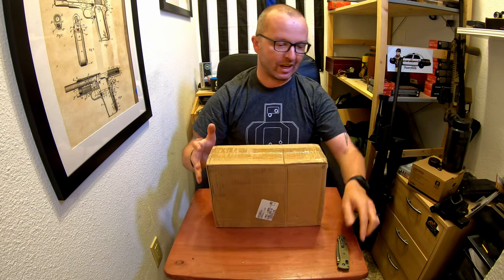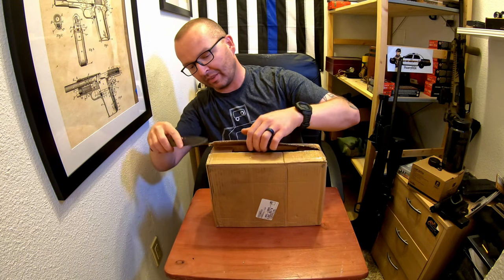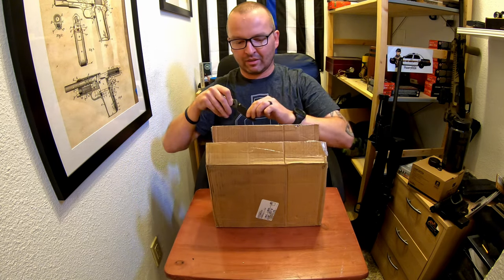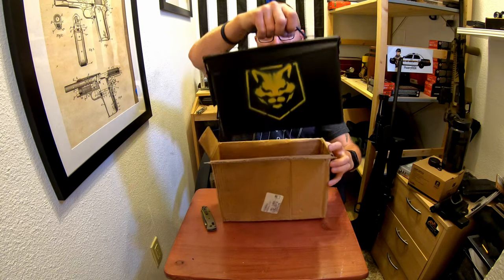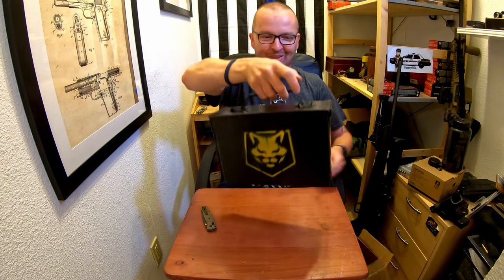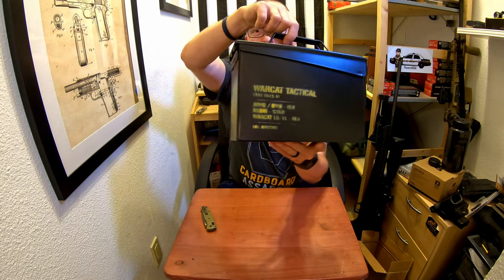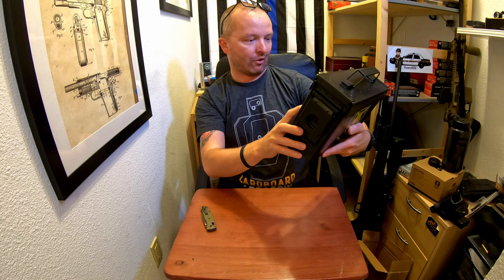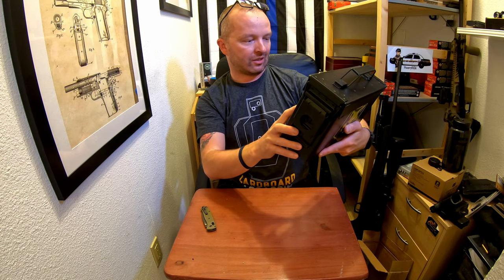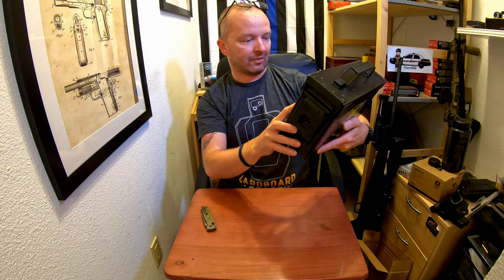I'm going to open it up and see what's inside — I have no idea how these holsters look, so let's open this box. This is cool already. There's a little ammo box with the Warcut Tactical logo up front. It says Warcut Tactical, and it specifies the holster type: appendix inside waistband and outside waistband, black.